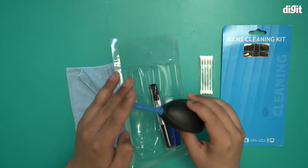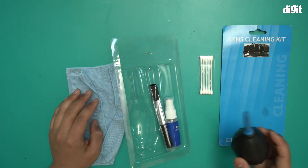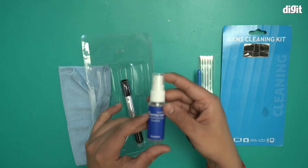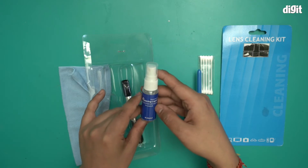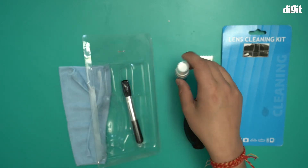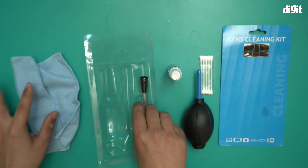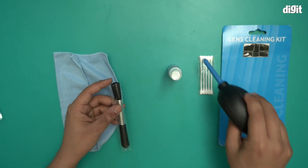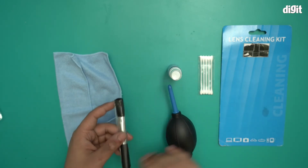So you can blow away any dust. You get the lens cleaning liquid — it says cleaning liquid right on it. You just spray this two or three times on your lens and then wipe it with the cloth. Before that, obviously, you need to brush away any dust. So you start off by blowing away the dust, then you brush away any dust.